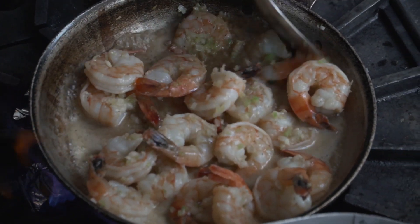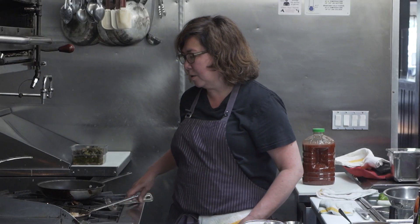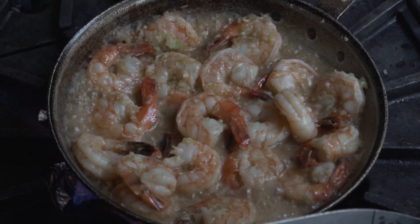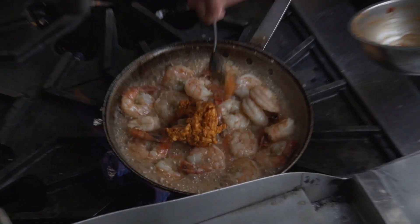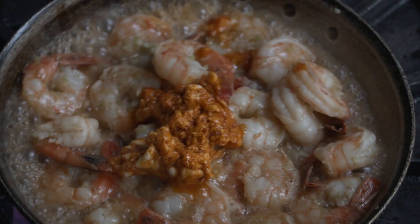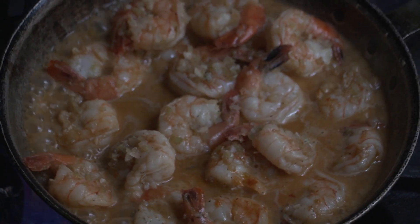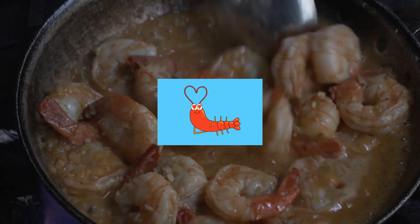I'm going to deglaze this until it gets down to about a quarter cup of liquid in the pan. At this point, the liquid from the shrimp is also being released. This is looking like about a quarter to a third cup of liquid left in the pan. And at this point, this is where the magic happens — I'm going to add all this butter to the whole thing, and it's going to create this ridiculously spicy and delicious butter sauce. You see how that's coming together — the liquid is reducing and the butter is melting in. Look at that. Oh my God, you're beautiful.